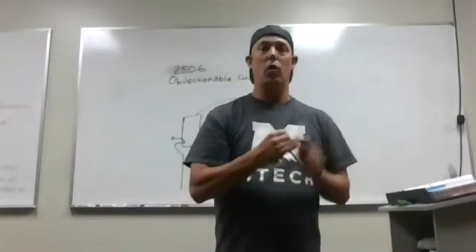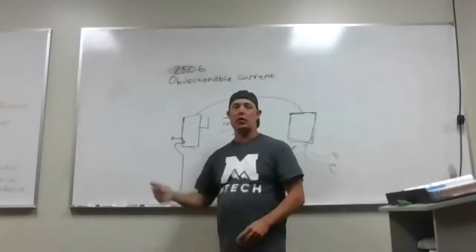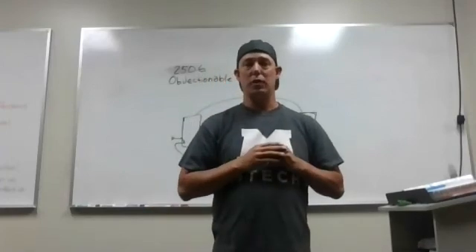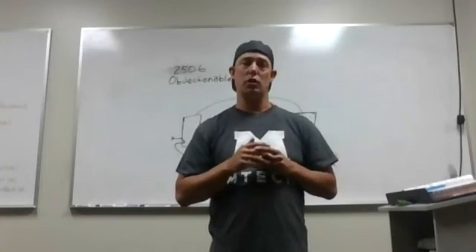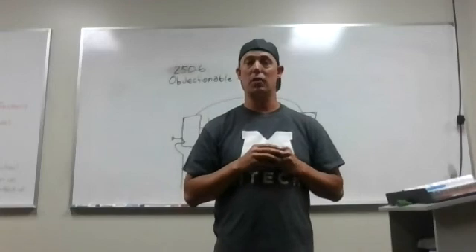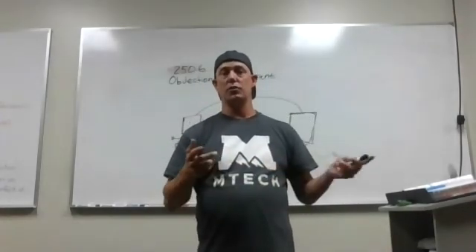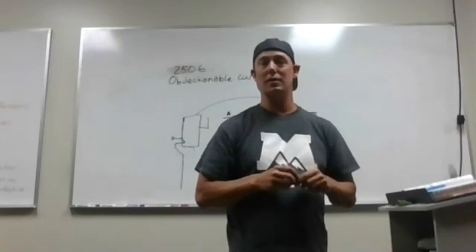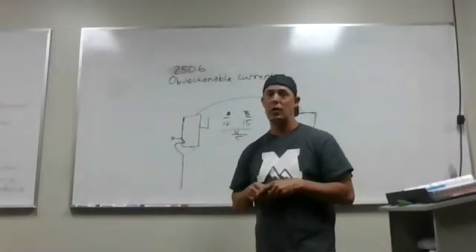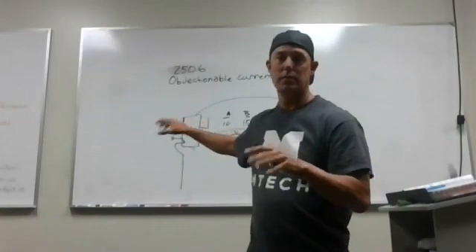I don't know if you're a handyman or a homeowner watching this, but if you bond anywhere beyond the main point of disconnect, you will have objectionable current and you could kill somebody. So please pay attention. Don't become a YouTube electrician and just wire up stuff without knowing what you're doing. This is a huge problem, and that's why our code says it has to be free from objectionable current. Thank you guys — hit me up on Utah Electrician on Instagram or this YouTube channel, or email me at cgermanelectric@gmail.com. I also do consulting and teach four nights a week at EmTech. I love this trade and I want to avoid this at all costs. Have a great day.